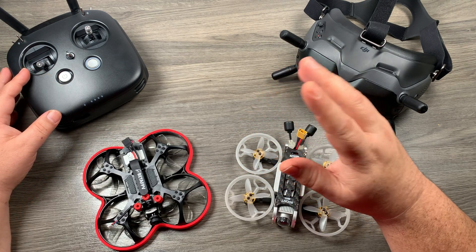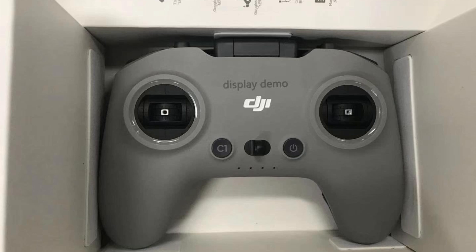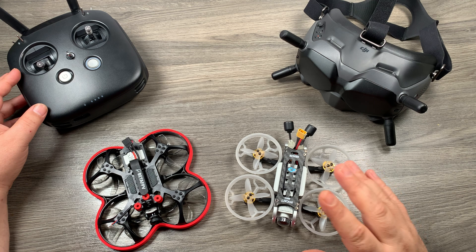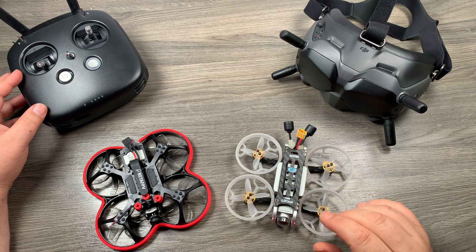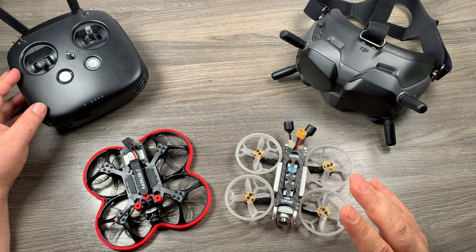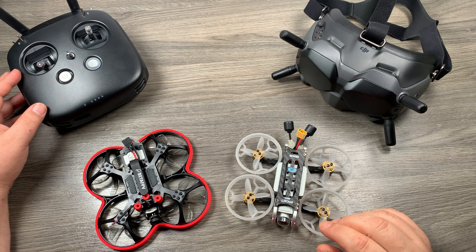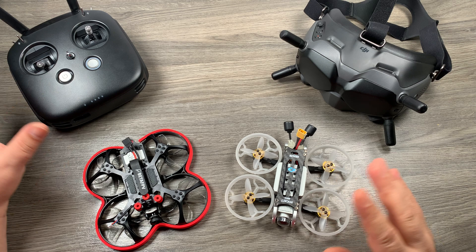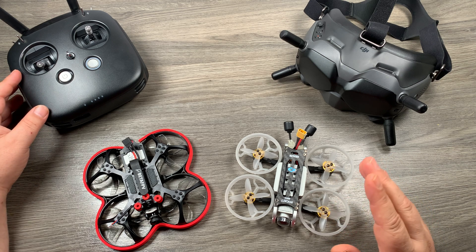So the question is: can this new RC that is being launched work with these existing air units? There are a couple of reasons to think it will and won't. What I mean is I don't know if it will be compatible with the generation 1 air units. Personally, I think we're going to see a generation 2 — a version 2 of the air unit — maybe not on launch day, but sometime shortly down the road.